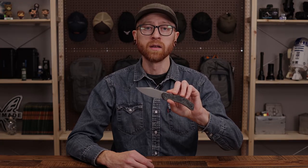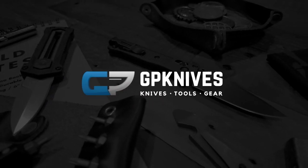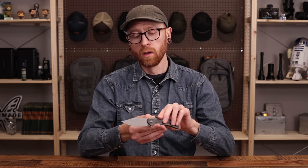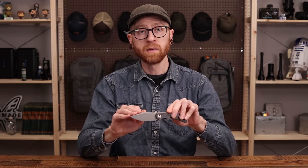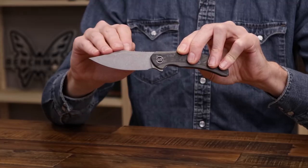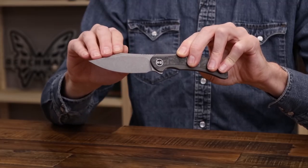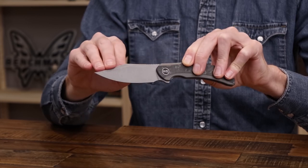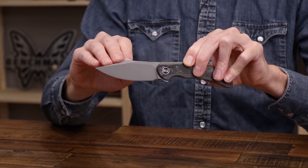Tyler here with GPKnives, and we're back again to take a look at the WeKnives SNCC. The SNCC is a titanium frame lock flipper with a clip point style blade made from CPM 20CV, available in two different blade finishes. This one has the grey stonewashed finish — a matte grey blasted with a nice tumble on there.